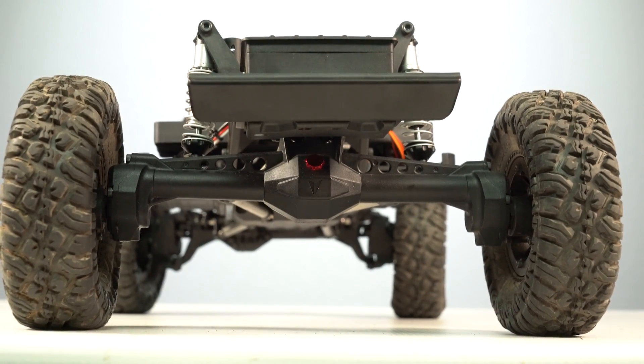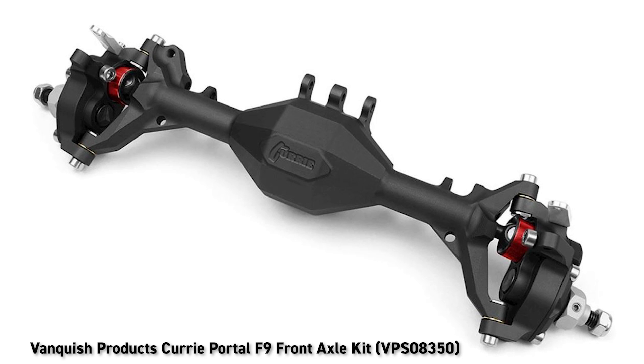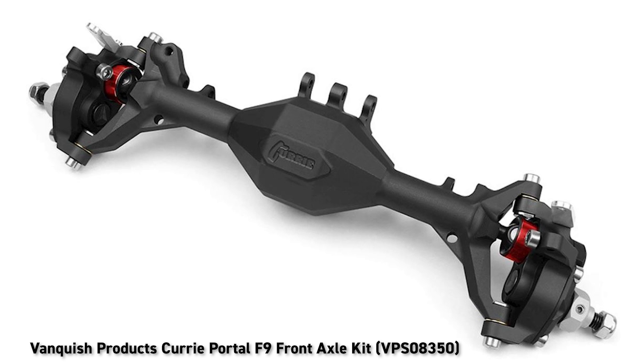On the rear axle you'll find a red aluminum oil cap, and the installation tool is included. These are some of the most robust plastic portal axles ever seen on a truck. Vanquish has been making aluminum portal axles for quite a while — they're heavy and nearly indestructible, everything that plastic usually isn't.